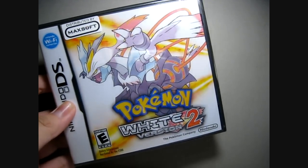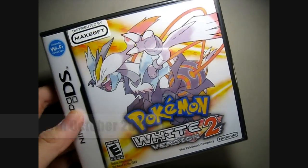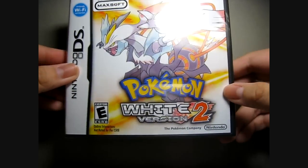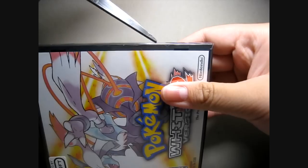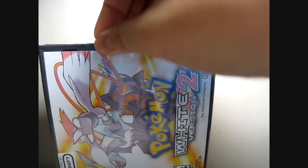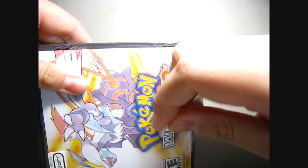Today I managed to get my hands on Pokémon White Version 2. Yes, I bought this on the release date and it's still not open, so I'm gonna do a short unboxing video. It wasn't that cheap — it was about $49 or so for the game itself.